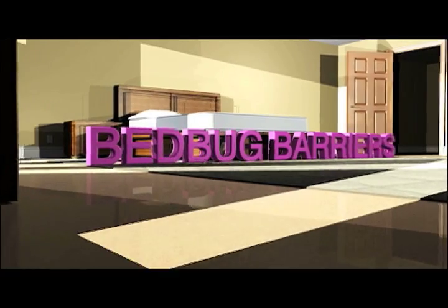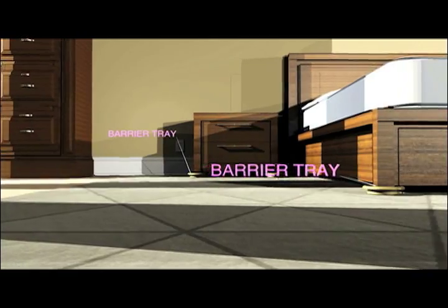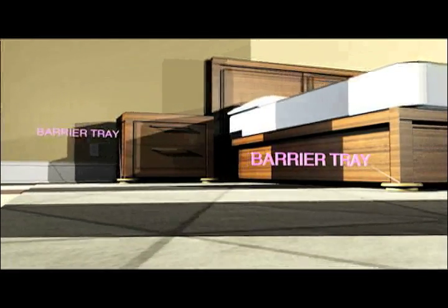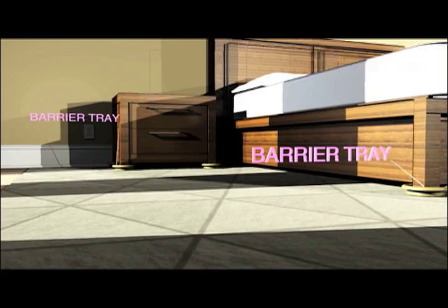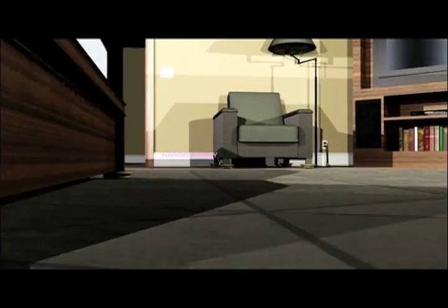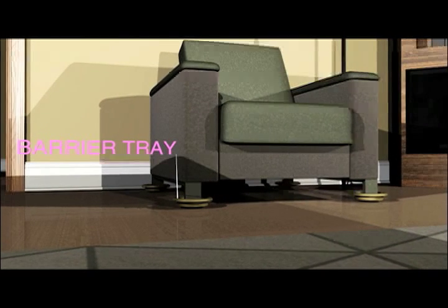Place a JT Eaton lockup bed bug barrier tray beneath each leg of your bed, nightstand, dressers, TV stands, etc., to keep bed bugs from crawling up and re-infesting your furniture. It's vital to keep your sheets and blankets tucked into your mattress and off the floor so bed bugs will not have any pathways up to your bed.